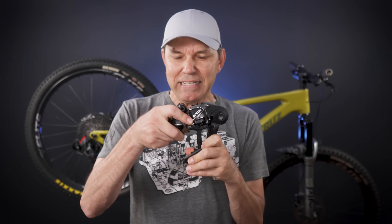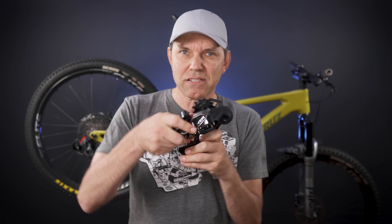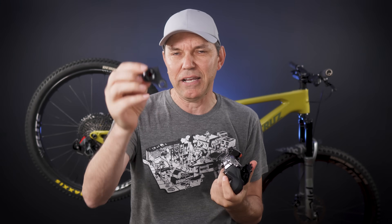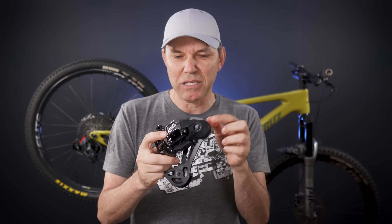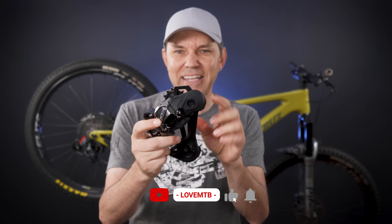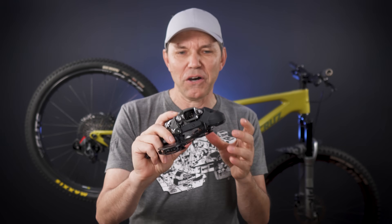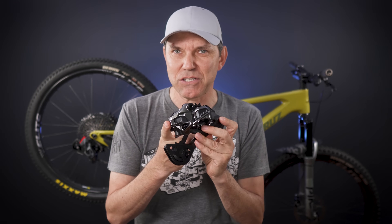From other reviewers you may know that this might tend to slap or bang around — probably against the stop of the derailleur hanger — because you don't have a clutch anymore, just a strong spring, and there's no cage lock like SRAM has. So have fun putting wheels on and off a bike that has this installed.